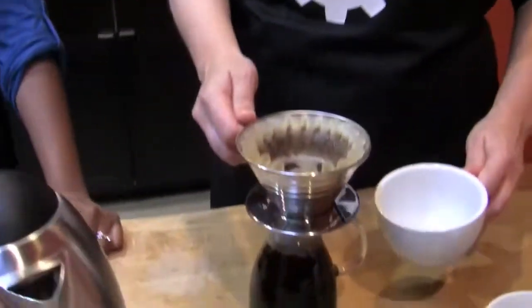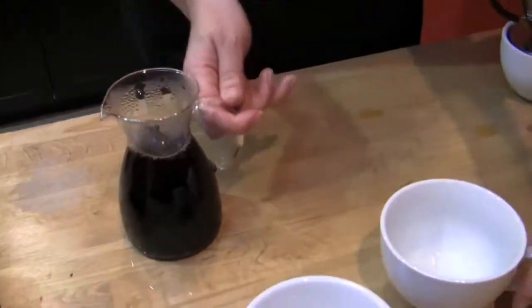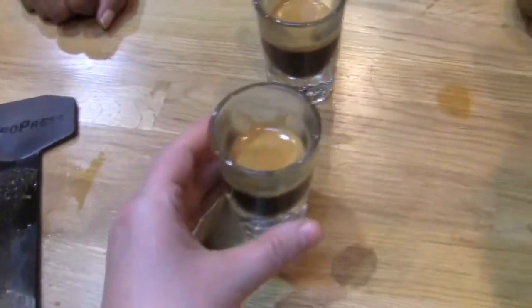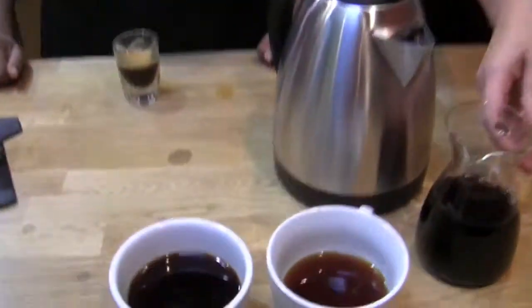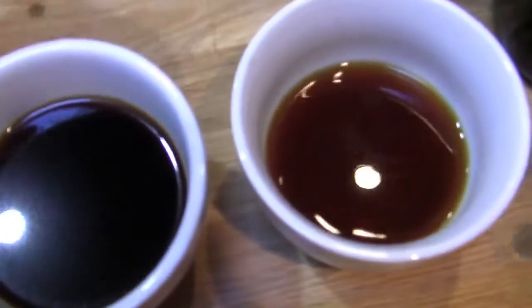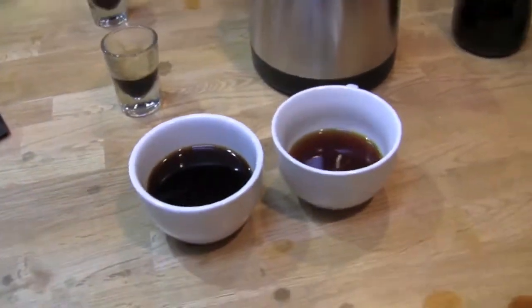That AeroPress is lovely. I added like a one-to-one dilution. All right, so we'll just call that good. Pour this bad boy out — this is a little decanter. I'm going to taste a shot. So here's the side-by-side comparison between the look — the Kalita and the AeroPress. So it's a lot lighter, but it's going to be delicious. I'm tasting it.